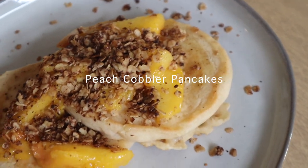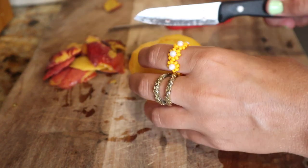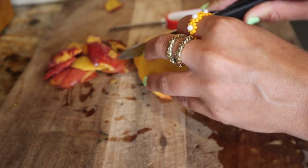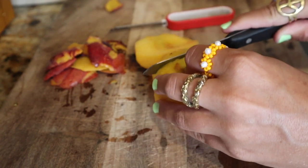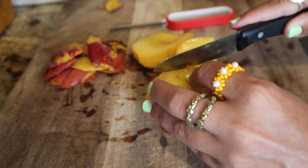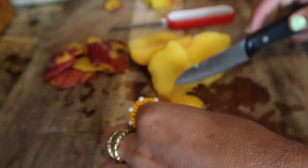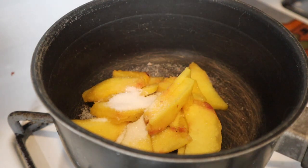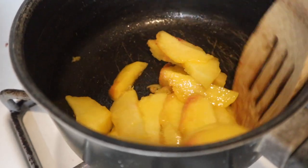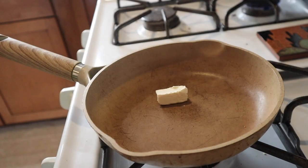I'm obsessed with peach cobbler — it's one of my favorite desserts — so I thought why not turn it into a pancake breakfast dish. I started by peeling a peach, which is actually harder than it sounds. Since it was just me I used one peach, but use more if you're making it for more people. I sliced the peach into thin slices and added them to a pot with a tablespoon of sugar, heating it up until the peaches got super juicy. Stir often so the sugar doesn't burn.